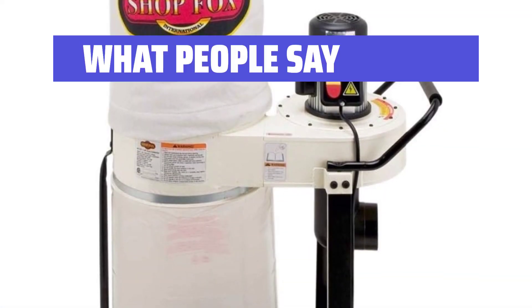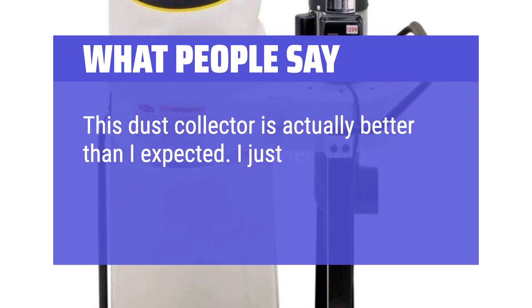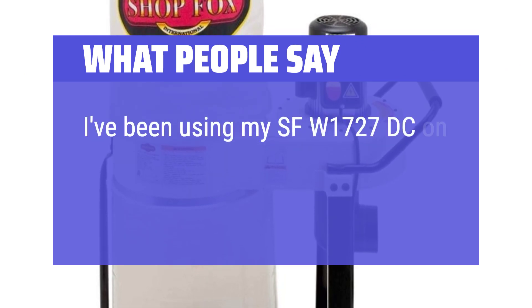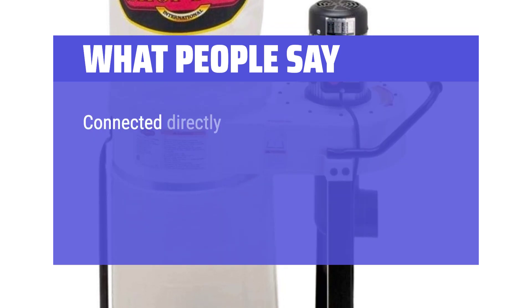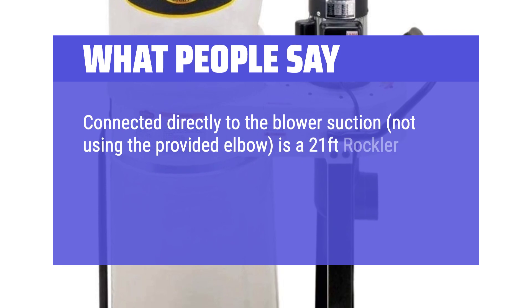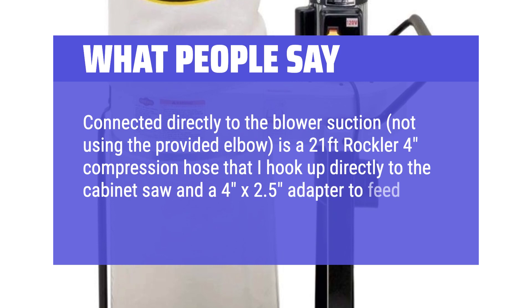What People Say: This dust collector is actually better than I expected. I've been using my SFW1727DC on my cabinet and sliding miter saws, one at a time. Connected directly to the blower suction — not using the provided elbow — is a 21-foot Rockler 4-inch compression hose that I hook up directly to the cabinet saw, and a 4-inch to 2.5-inch adapter to feed the miter saw's 2.5-inch connection hose.